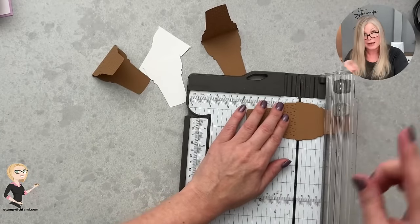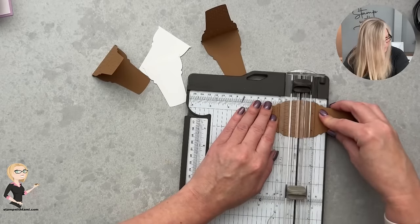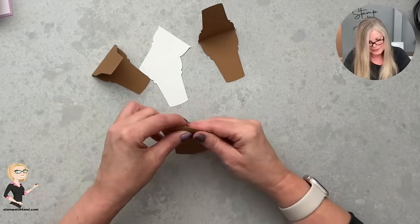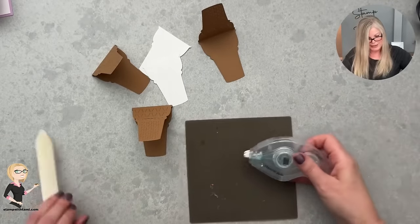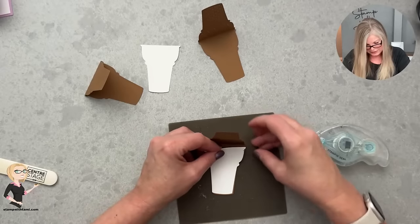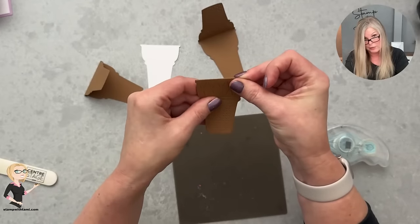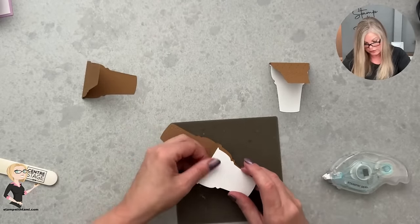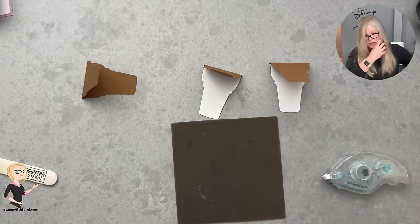Actually, you only need to cut it twice because one of these cones is not a tag card — but wait, let's make the front one a tag card too so it flips open and matches the rest. Let's do it! I'm bringing in some adhesive to attach the white inserts inside so you have something white to write, stamp, or put a sentiment on. You can also leave them blank as little note cards — it's like a gift inside a gift that they can reuse.